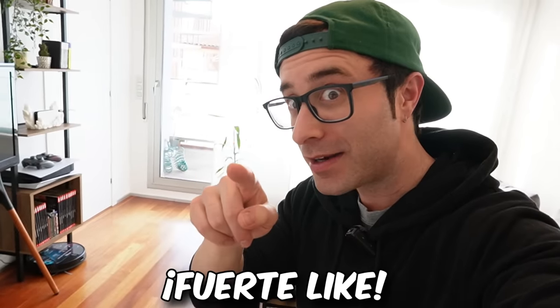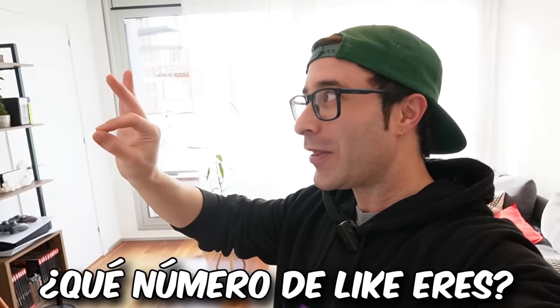Let's see what's inside. Before I open the box, if you want more videos of weird Nintendo Switch stuff, give it a strong like and tell me what like number you are. Let's see if you finally get past a thousand likes.